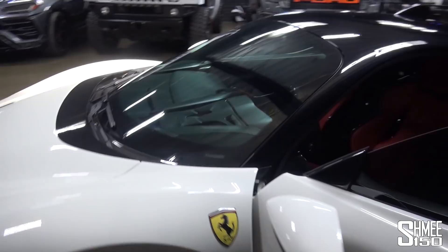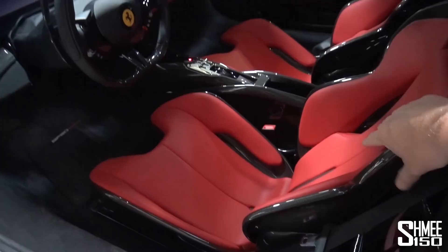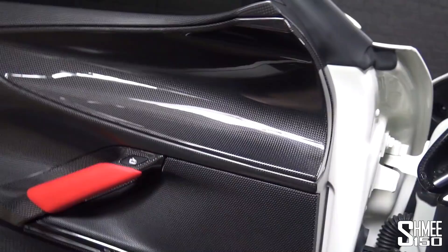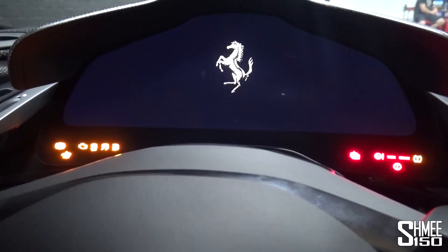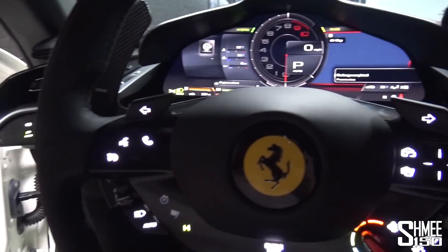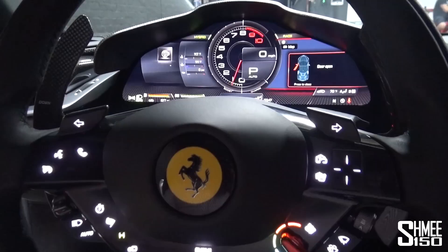So what we're going to do is get the car started and take it out for a proper feel. Taking a seat inside — we've got the XL carbon racing bucket seats in this particular example, and the upgraded sound system. You touch the steering wheel and everything wakes up with a nice animation on the dashboard. Only a handful of miles on this particular car. You can go into e-drive and start it electrically or in hybrid. Let's start this up — it's fun the way it starts off the electric motors.